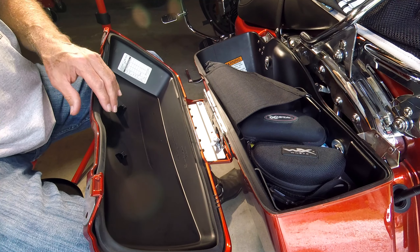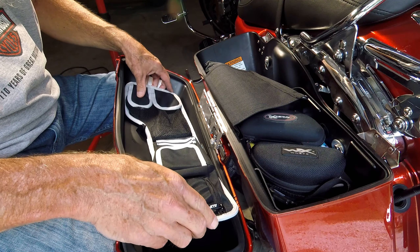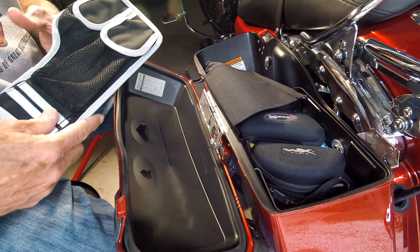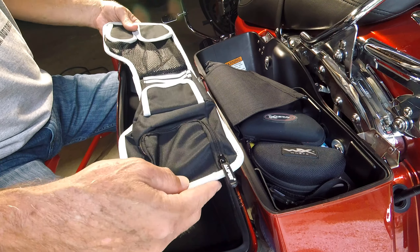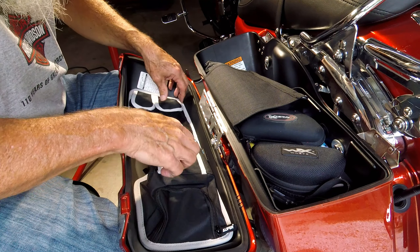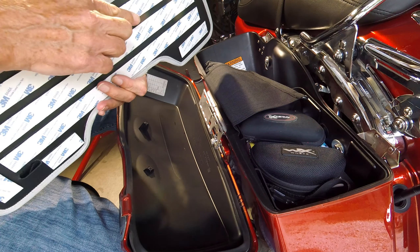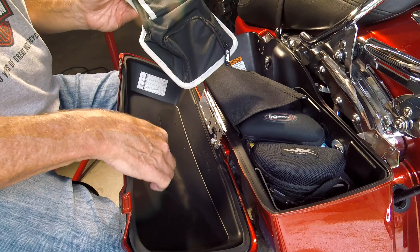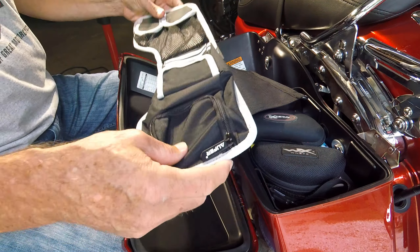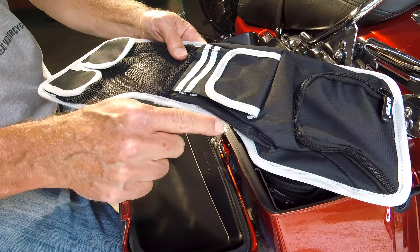Before we take the 3M backing off, just kind of test fit it. You can see that this side is angled and the front of the saddlebag lid is angled, so this is how you orientate it — this is the left side, and the zippered pocket goes towards the rear. In test fitting, I can see right away that the middle of the bottom is probably not going to make full contact because the fins on the boss are being pressed into this hard edge. They really needed to scoop this out just a little bit more right here.